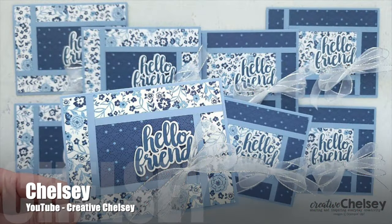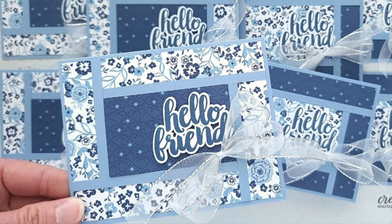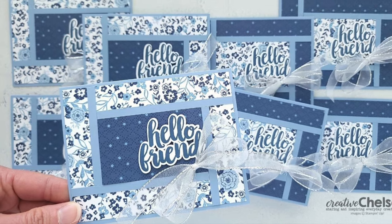Chelsea of the Creative Chelsea YouTube channel created a set of hello friend cards. I am loving the monochromatic patterned papers and that big beautiful sheer bow.